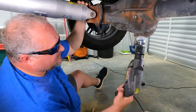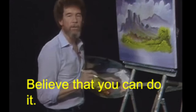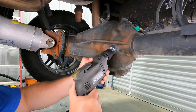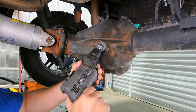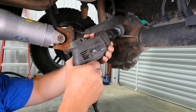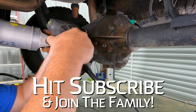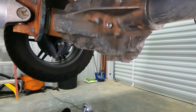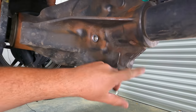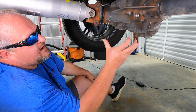I've even got a drill with a brush on it - let me show you what it'll do. Even if you're using one of these, you can see that's going to be a whole lot faster, but it's not going to get everything perfectly clean anyway.